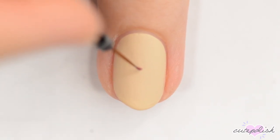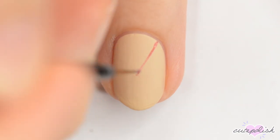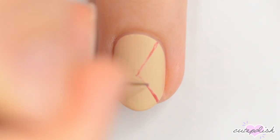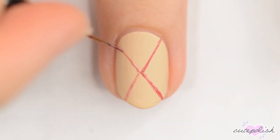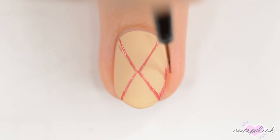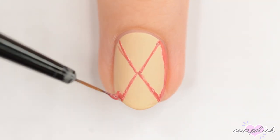When the polish is dry, use pink to make an X on the beige nail. I made a dot with pink in the center first so that I could use it as a guide when making the X. Outline the edges of the pink sections and then use the brush from the bottle of pink polish to carefully fill them in.